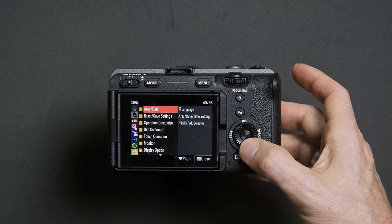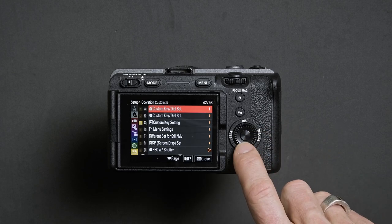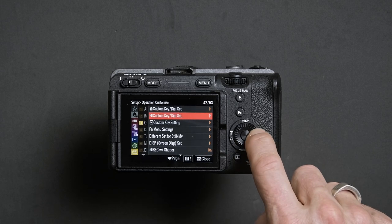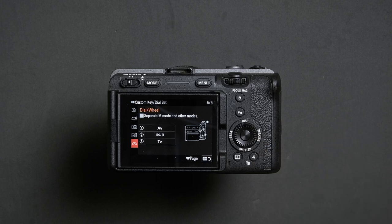Head down to the third option called Operation Customize. Enter that menu and head to the second option with the video icon, called Custom Key Dial Set, and enter that. From here, head to the last option which is called Dial Wheel.